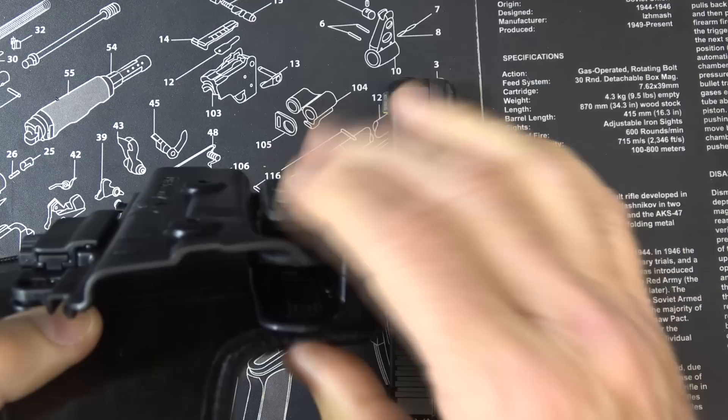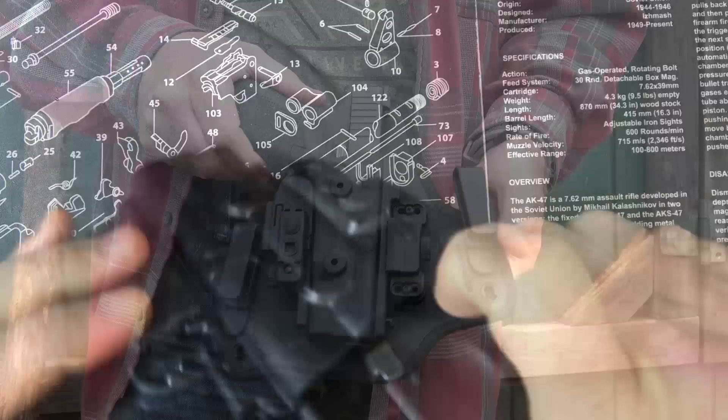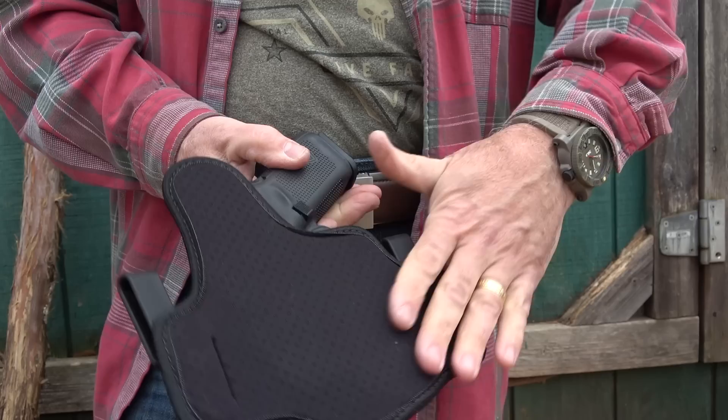This is the only system that I know of that has retention with a hybrid type holster like this. One of the great things is it completely encases the trigger guard, so it's a very safe way to carry.